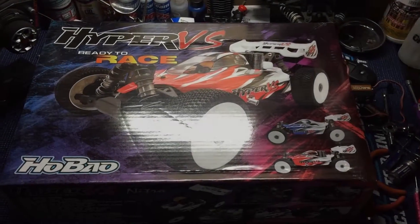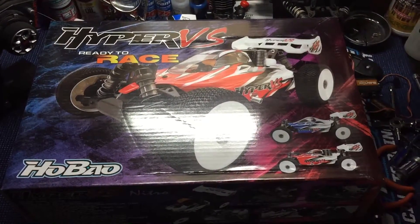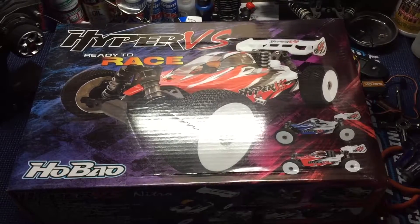Hey everyone, FlyGuy912 here. We got the Hyper VS in today. It's from Habeo. It's a 1.8 scale nitro buggy.